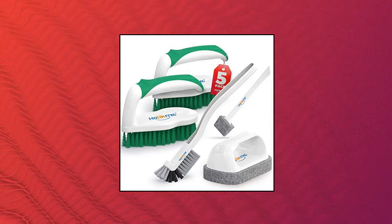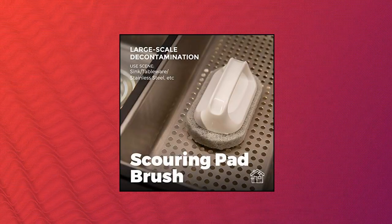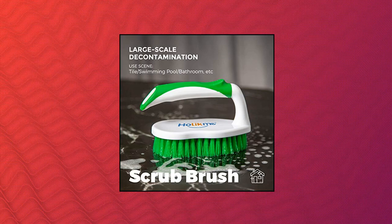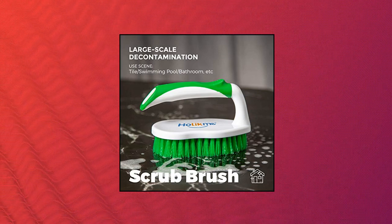Scrub brush features an ergonomic design with comfortable grip; it can clean swimming pool tile, bathroom, and more. Tile lines brush helps clean the corners of your home and can clean tile seams, car tiny gaps, etc. Groove gap brush has two heads for cleaning extremely difficult stains.